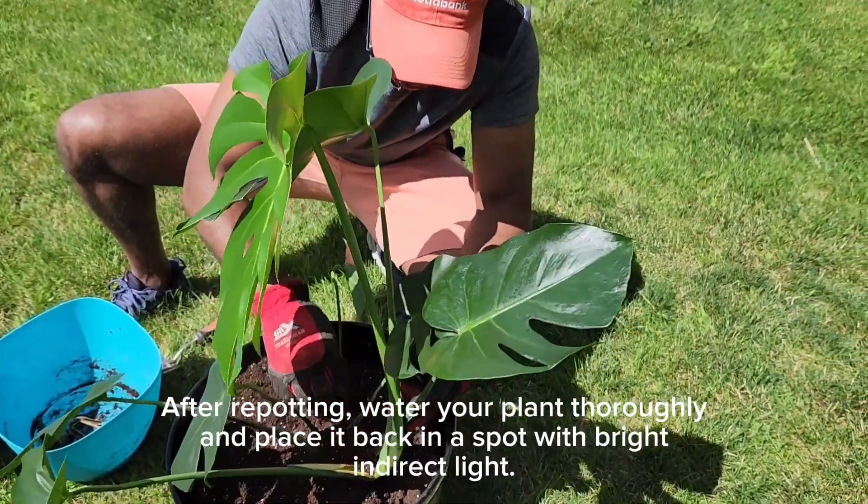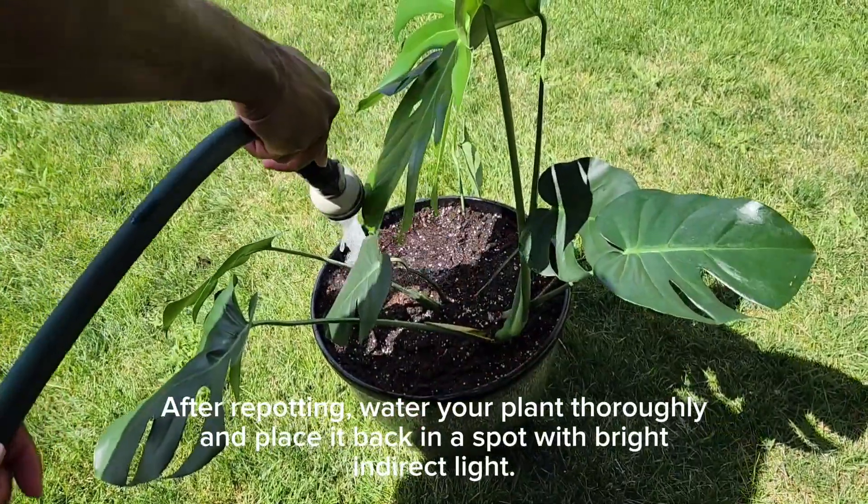After repotting, water your plant thoroughly and place it back in a spot with bright, indirect light.